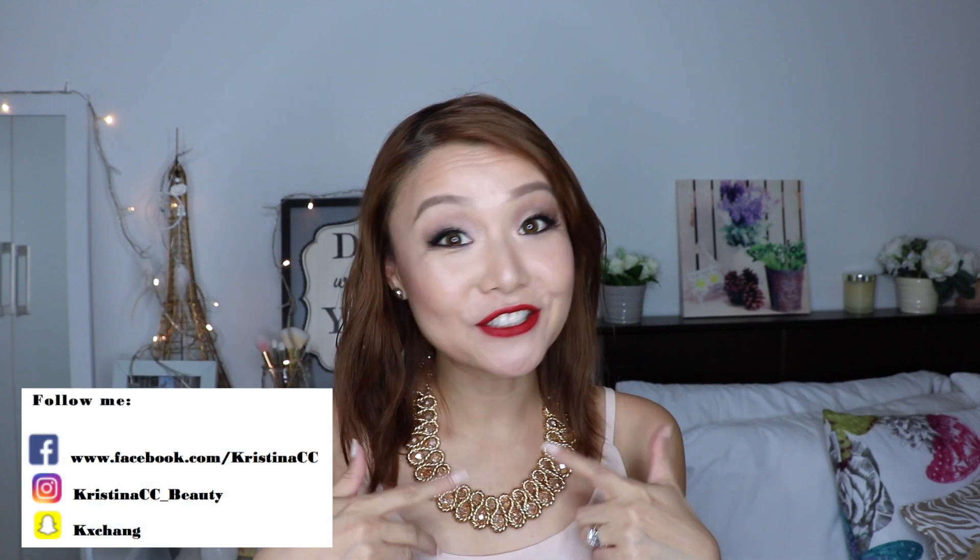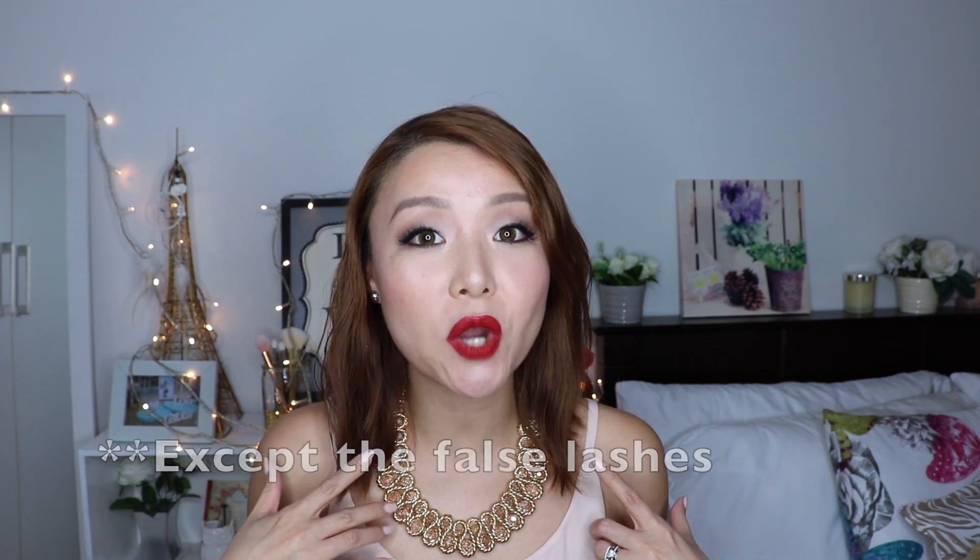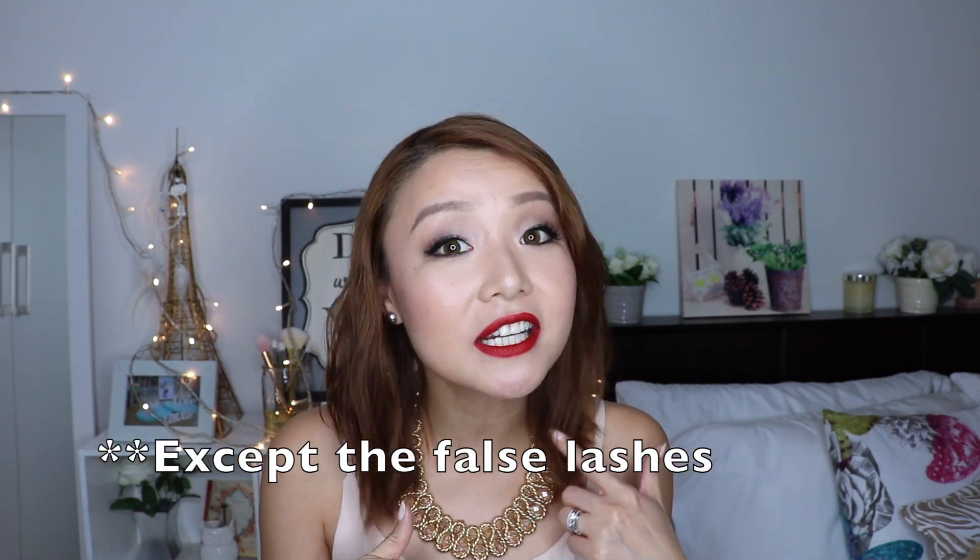Hi guys, Christina here! Today's video is gonna be on this look I'm wearing. Valentine's is a few days away and one of you guys requested that I do a one brand tutorial. I've used all Maybelline products to create this look. I asked you guys in one of my videos if I should do a sultry Valentine's Day look, and you guys said yes. So here it is — this is my interpretation of a sultry look.